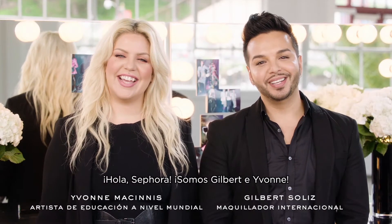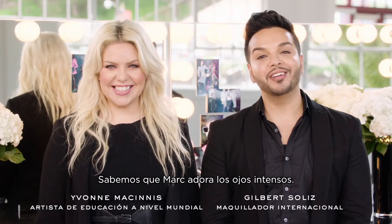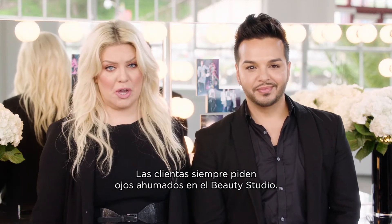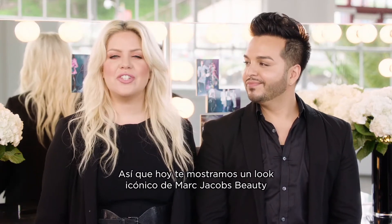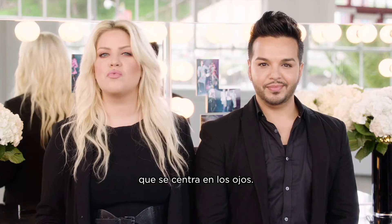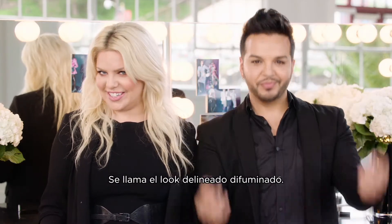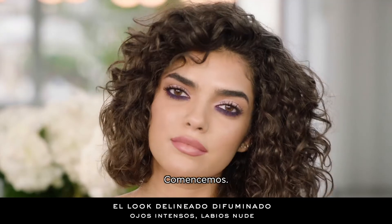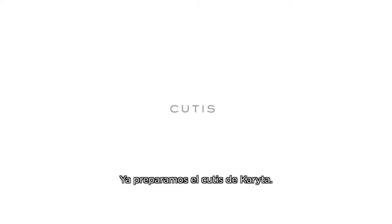Hey Sephora, it's Gilbert and Yvonne. Marc loves a bold eye, and so do we. Your clients always ask for a smoky eye at the beauty studio, so today we're going to show you a backstage technique and a signature Marc Jacobs beauty look that really focuses on the eyes. It's called the under smoke look, and with eyes this bold you'll need a nude lip. Let's get started.